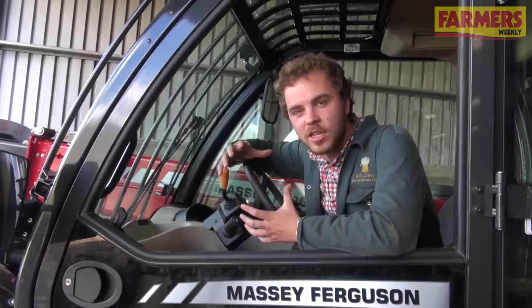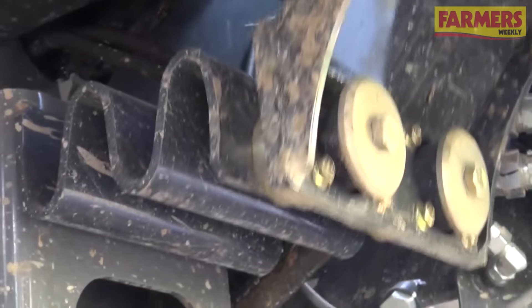The cab is suspended on its Zebedee-style spring. I went full chat across a set of train lines and hardly felt anything.